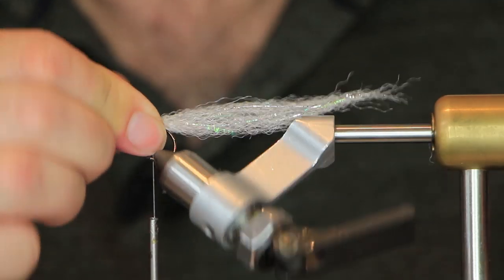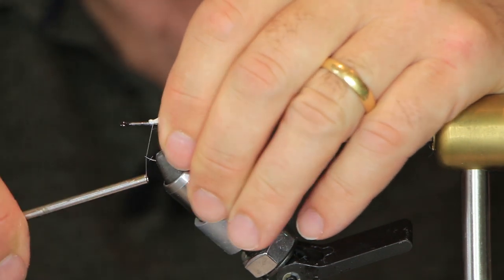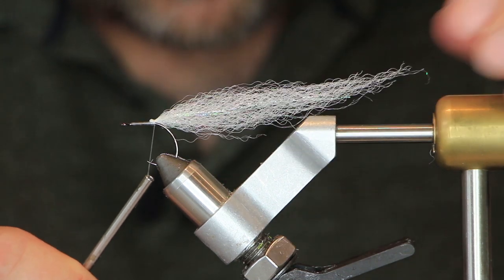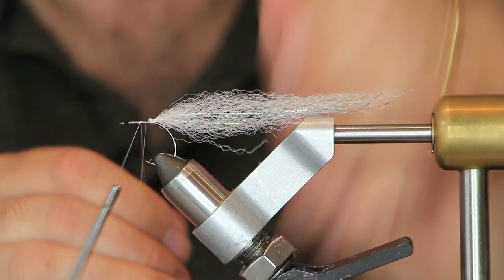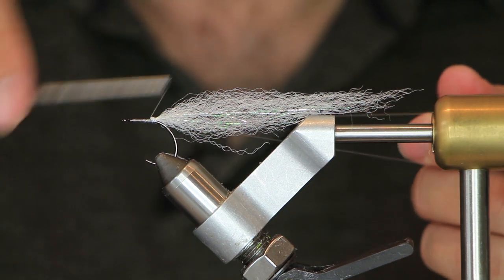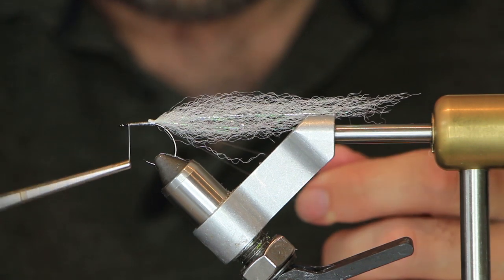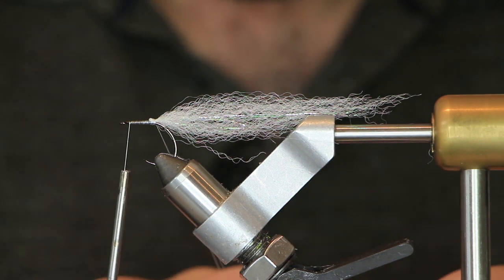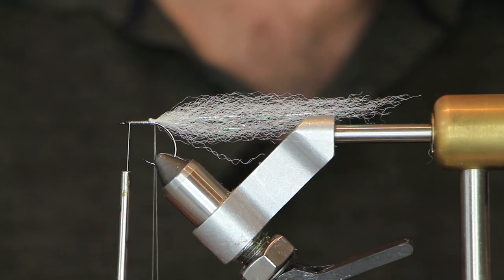There's some flash with a mind of its own at the moment but it will straighten up later. Tie that down over the top — there's your tail done. Come forward to lock that down and create a dubbing loop, taking it all the way back to where you tied down the tail, then bring it forwards to the eye.